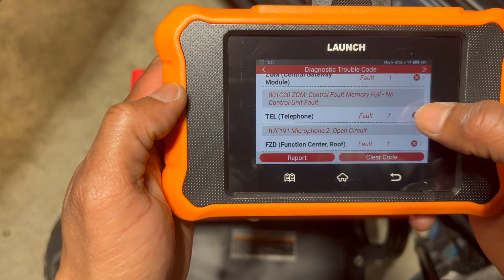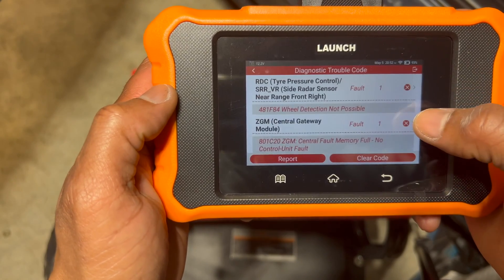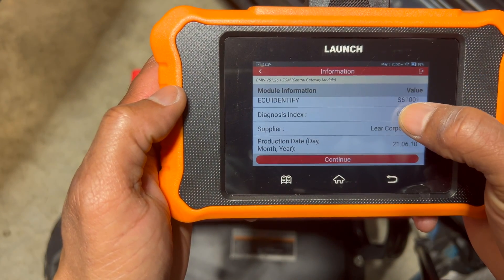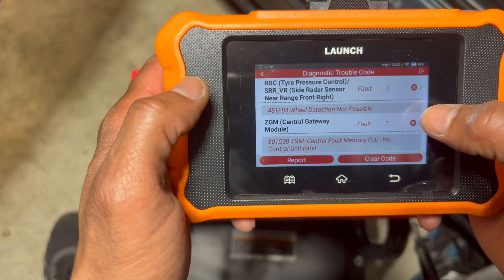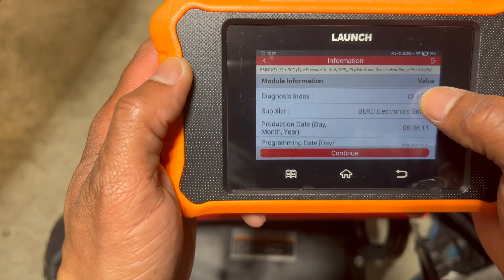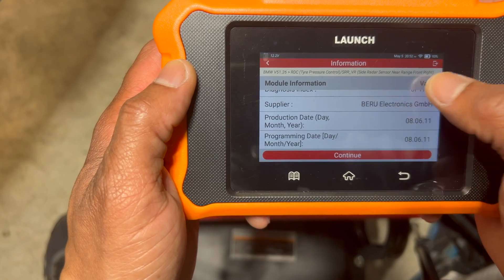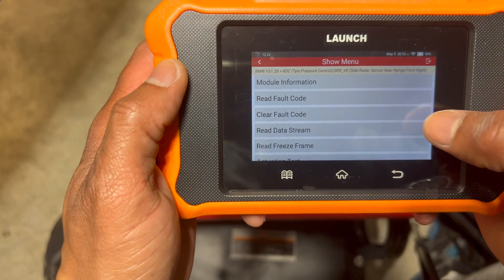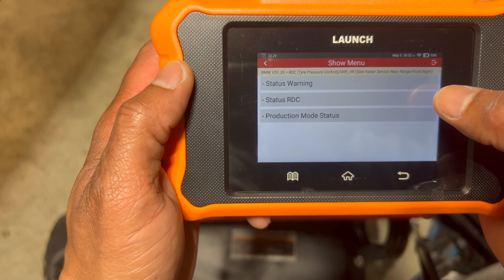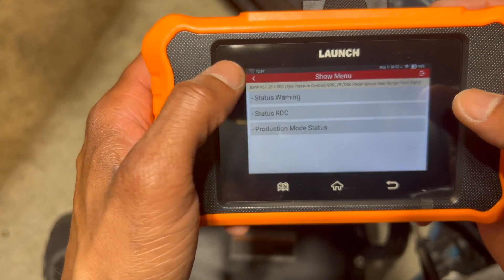There's a diagnostics issue here. It looks like I could go in and clear codes. Let me navigate to the tire pressure sensor — clicking on that now. It's giving me information regarding the production date. You can read fault codes, read data stream, run actuation tests, and check the status of RDC. There are actually some cool things you can do with the scanner here.